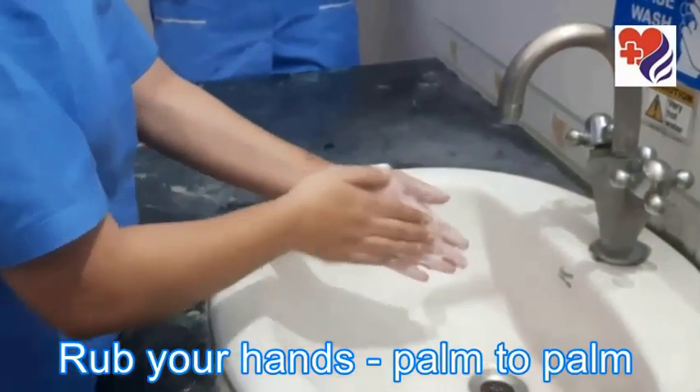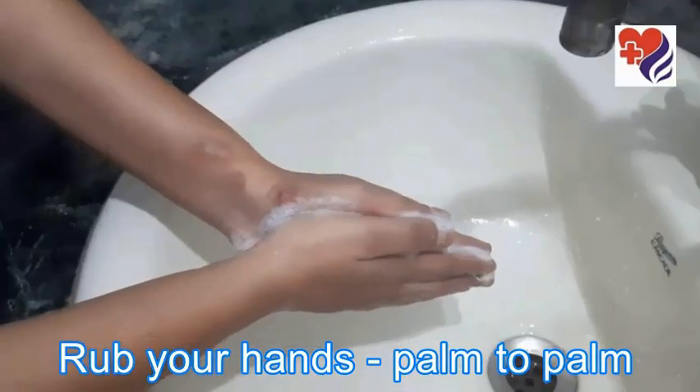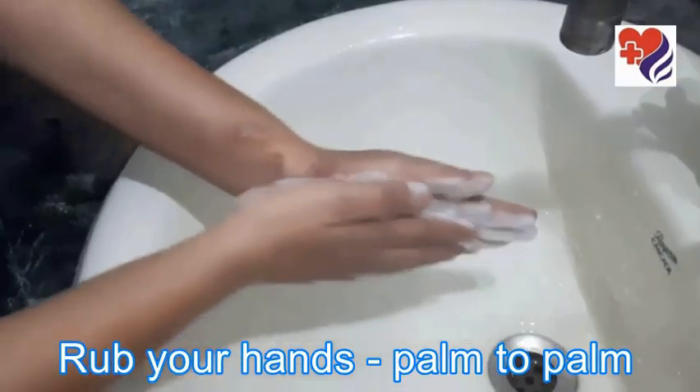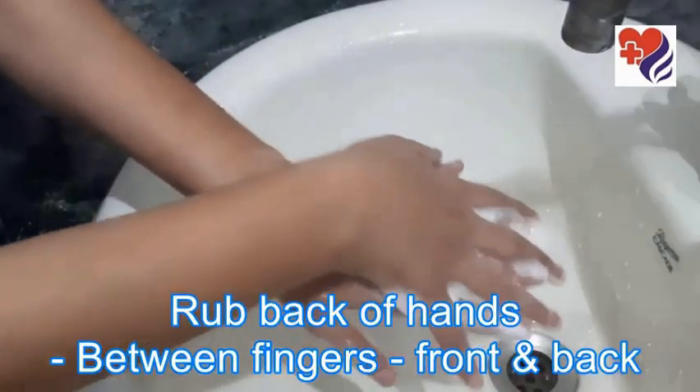Now rub your hands — both hands palm to palm. Then rub the back of the hands.